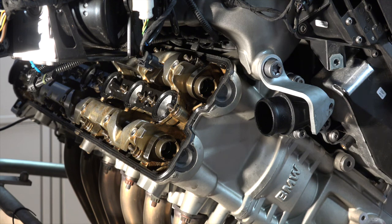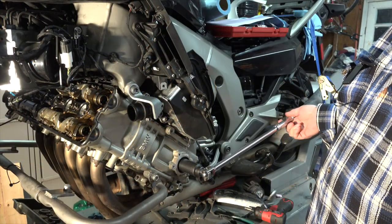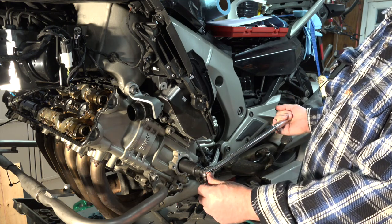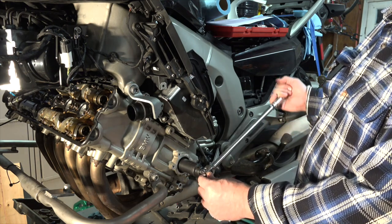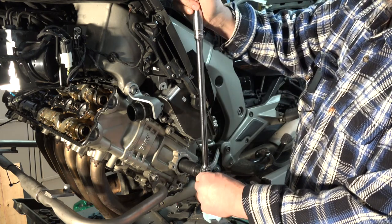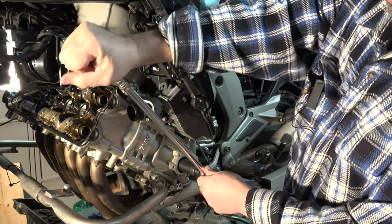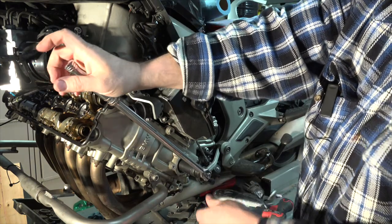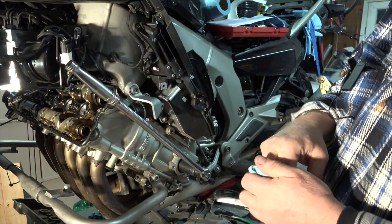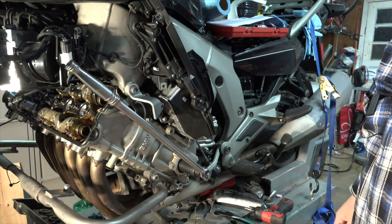Next thing we'll do is rotate the engine. I'll crank it over counterclockwise — I should be able to rotate this 120 degrees and bring my next cylinder up in the firing order. I believe the firing order is 1-5-3-6-2-4, so number five should be up next.